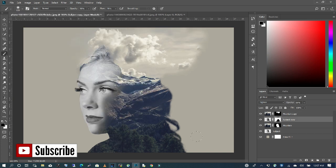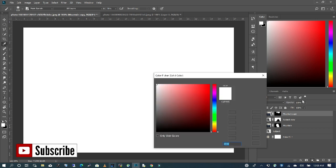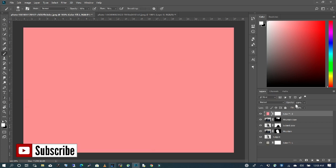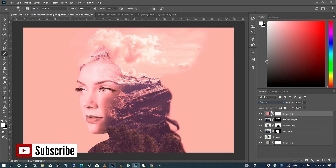Now I want to add another layer of color by going to solid color. I'm going to change the blend mode to Overlay and decrease the opacity — taking it down to about 20. And there you have it.